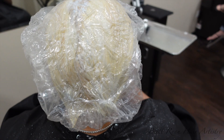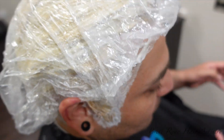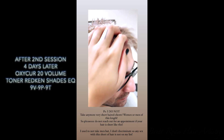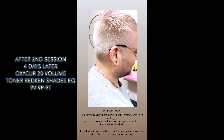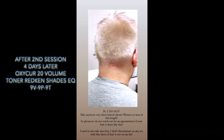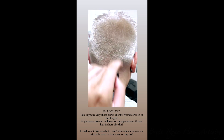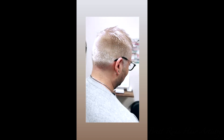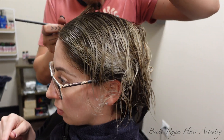We added a processing cap for heat and let him even out. A few days later, after two sessions using 20 volume the entire time with Goldwell Oxycure, he is now a platinum blonde — sleek, beautiful, and great. He was very pleased. It took two sessions, which I told him it would. He got really, really orange; it was crazy.